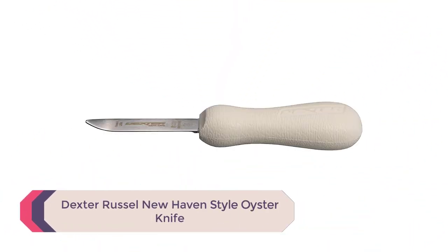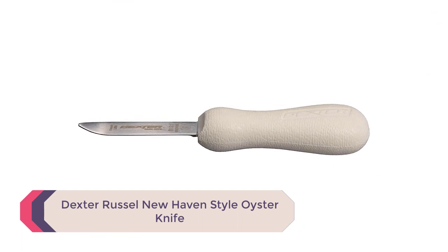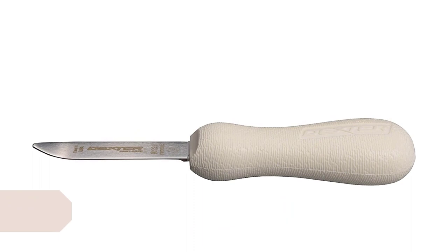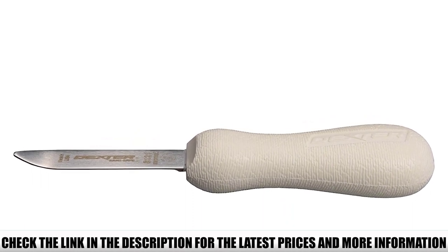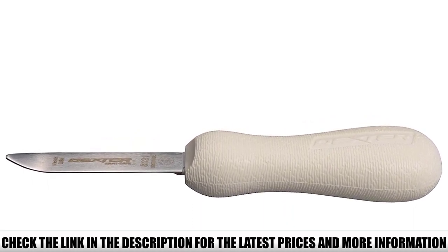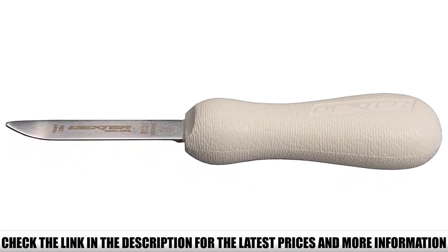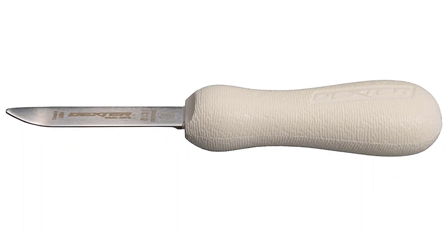Number 3: Dexter Russell Haven Style Oyster Knife. If you're looking for an oyster knife that looks as good as it functions, this haven style knife from Dexter Russell is a great option. The contoured, safe-grip handle makes it easy to grip, a narrow middle makes it easy to control the knife, and the slightly bent tip provides extra leverage when shucking oysters.